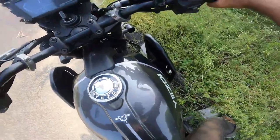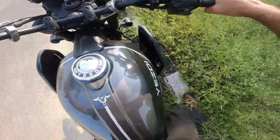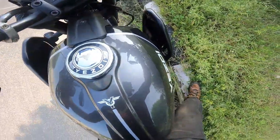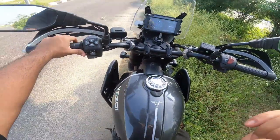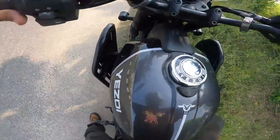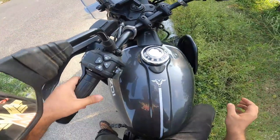This is an adventure bike, it has enough ground clearance. That is how I aligned every other bike as well, including the Himalayan 450, and full lock.